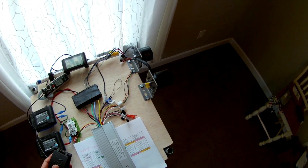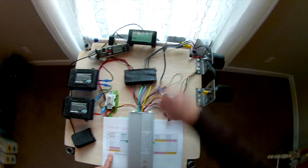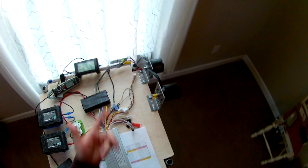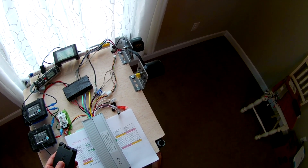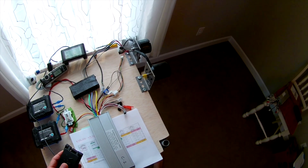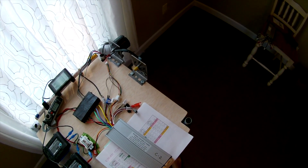We're going to unplug the learning cable and test to see if it's still running forward. Still running forward — but it's supposed to be reverse. We're going to shut it down, add the hall sensors, and see if we can get rid of that roughness. As you can see now, we don't have that roughness anymore — nice and smooth, even the startup.